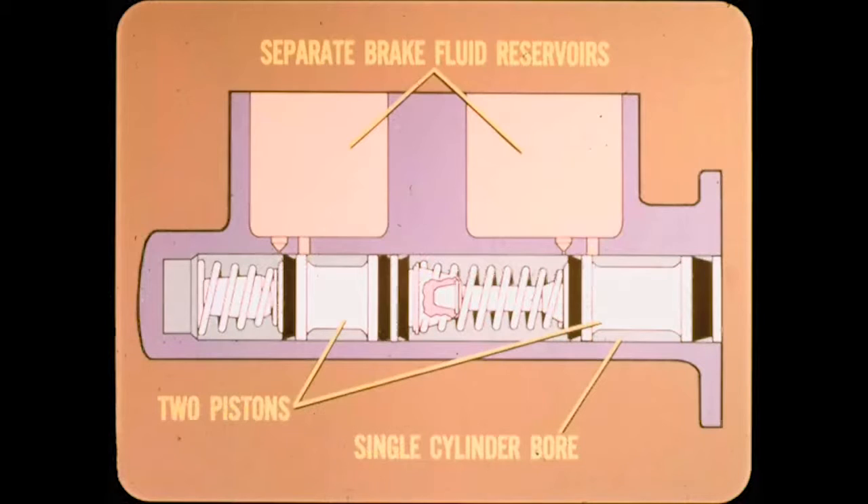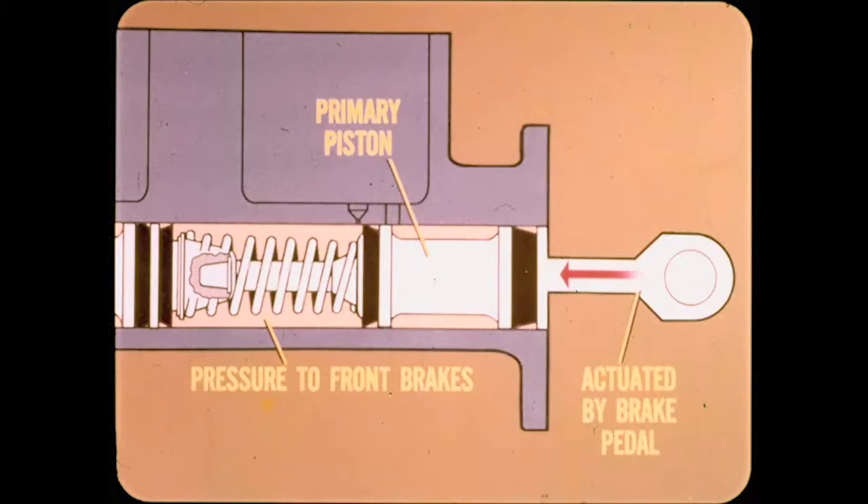You said tandem master cylinder — what do you mean by that? It's one unit with two separate brake fluid reservoirs arranged one behind the other, with two pistons that operate in tandem in a single cylinder bore. It's easier to keep things straight if you think of the rear piston as the primary piston, since it's actuated directly by the brake pedal or the power booster. The primary piston supplies hydraulic pressure to the front brakes, where most of the braking power is needed.